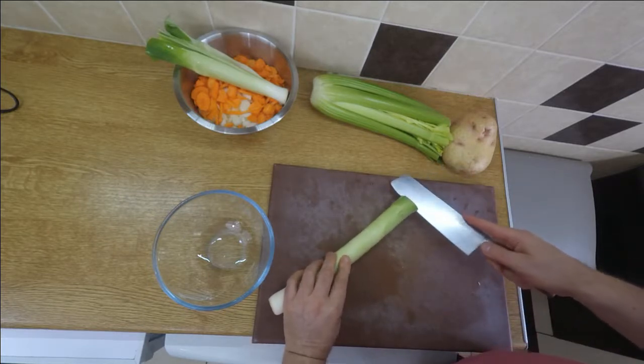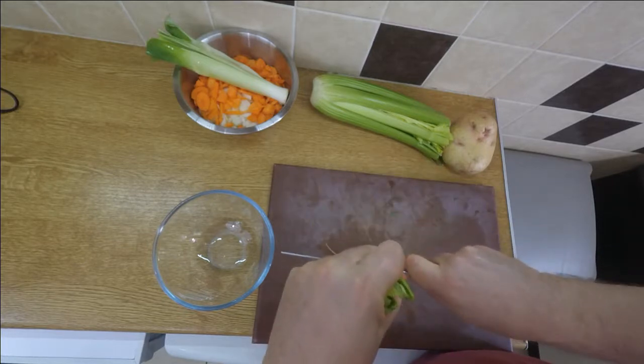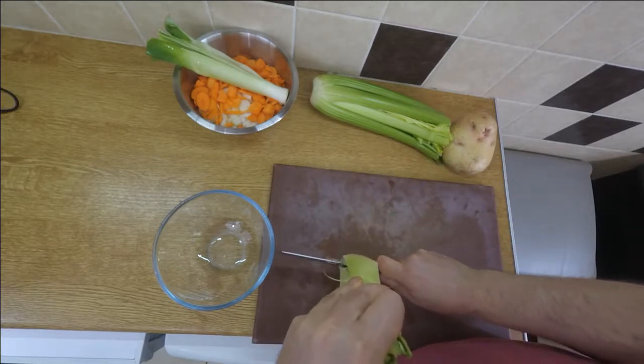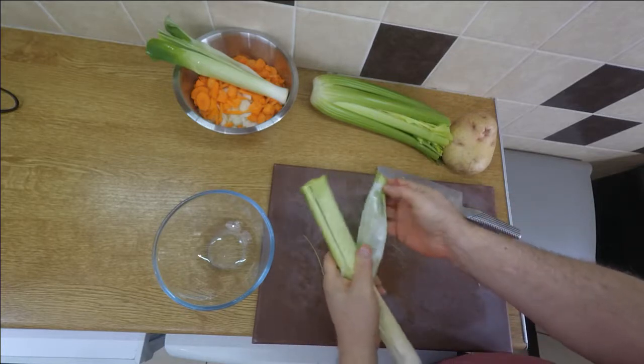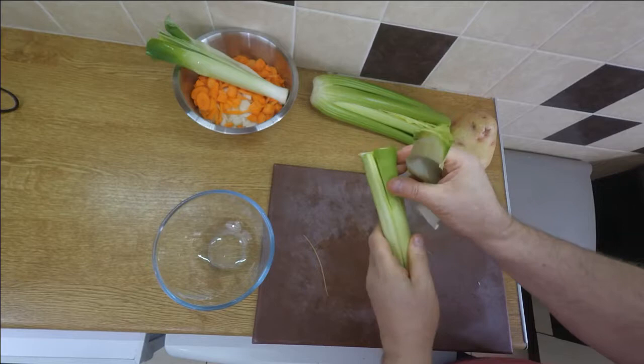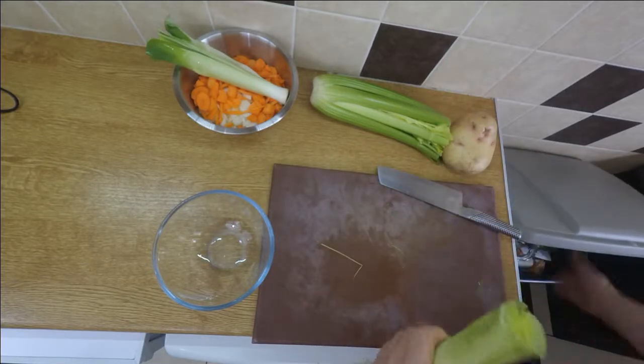Then I go down lengthwise like this, all the way down to here, but not all the way through — a bit like with onions. Then I take off the outer leathery ones, because we don't want those; they don't taste very good and they're a bit leathery.